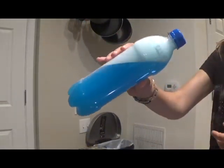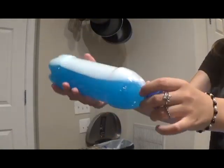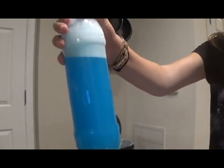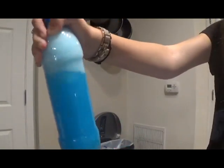I love this sensory bottle because there are a few different ways you can play with it. If you flip it like this, it'll create a snowy effect, kind of like a snow globe. If you shake it, it'll create a snowstorm or blizzard effect. Lastly, if you swirl it really forcefully like this, it'll create the tornado effect. This one's my favorite.